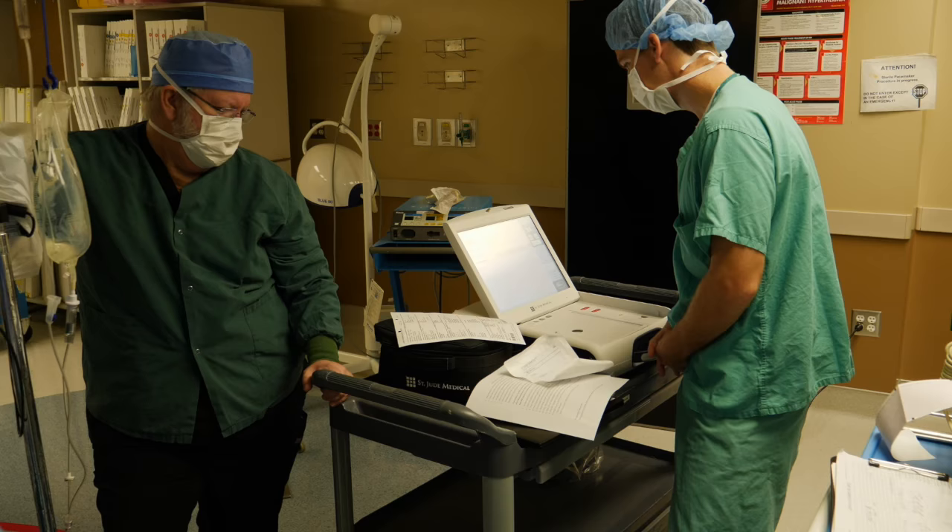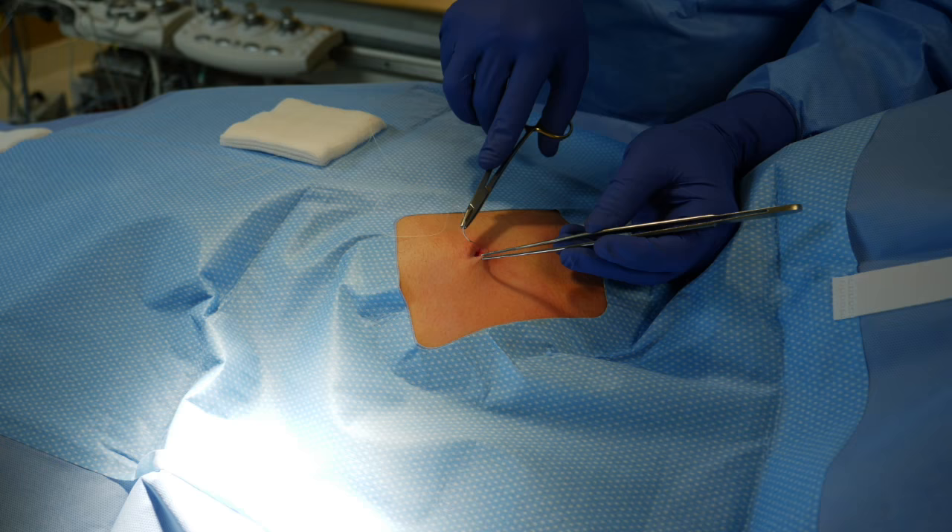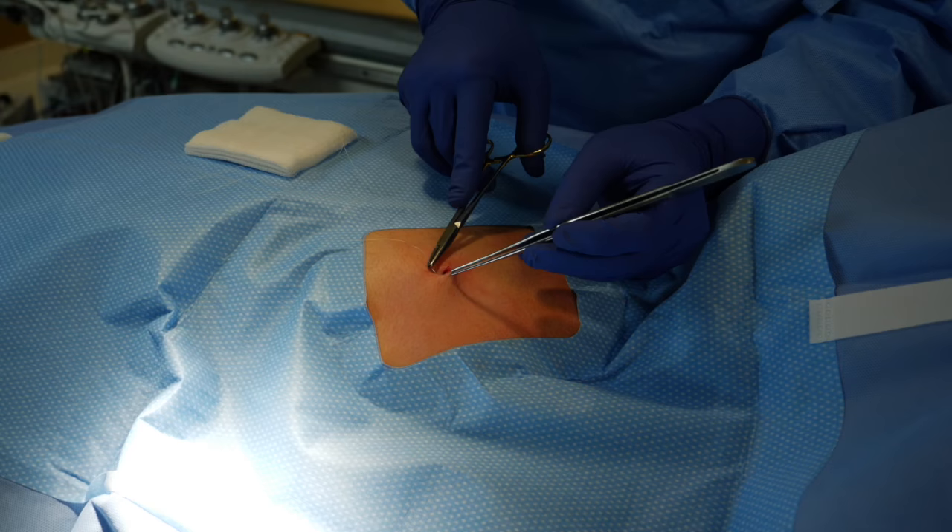Here's our technician confirming adequate sensing of the heart rhythm signal. Excellent sensing from these devices — every beat of the heart captured starting now. There's the electrical signal that's recorded. We can program that device to meet the specific needs of our patient.